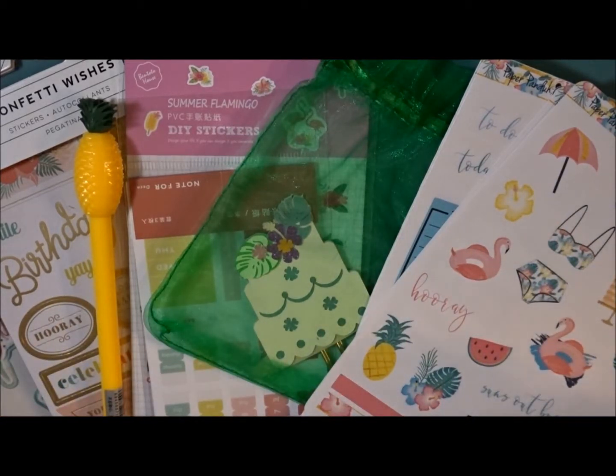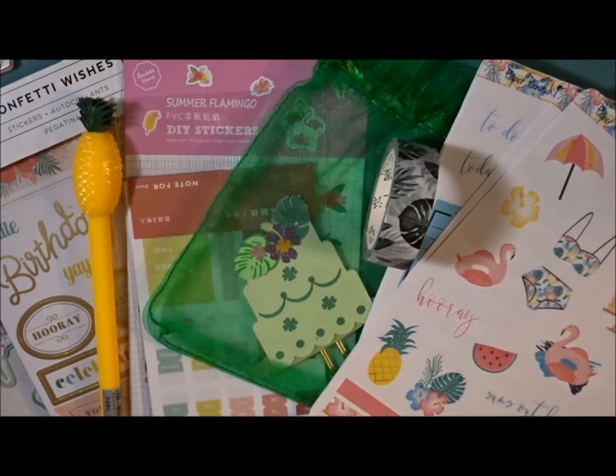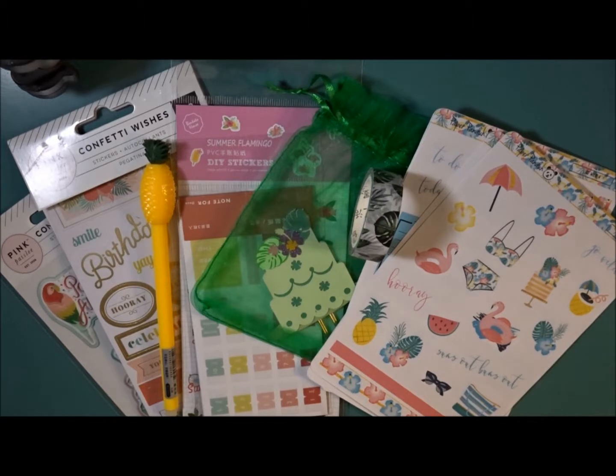I'm having the hardest time with this washi in this box. Just going to take it out. So that was everything inside of the Paper Panda box, and now we'll go ahead and show you the next box.